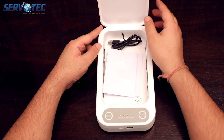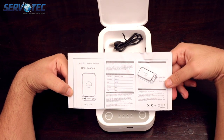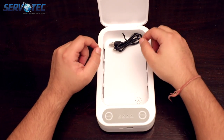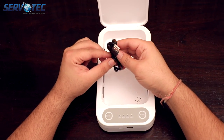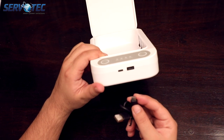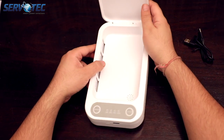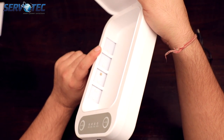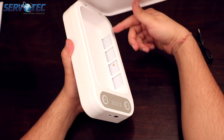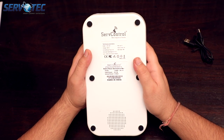If you open the box, you will see a user manual with all the required information on it. Let's put this aside for now. We also have a power cable inside this box, which is a USB-C type. This cable will go in the socket right here. And inside, you can see UVC LEDs on both side walls of this box. This box is big enough to fit any smartphone, which is its primary function, and of course it will disinfect anything that you can fit into it.